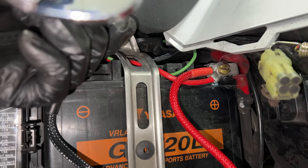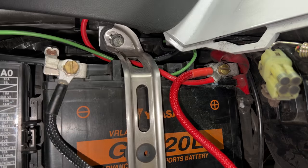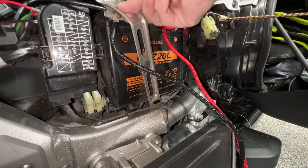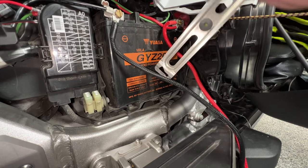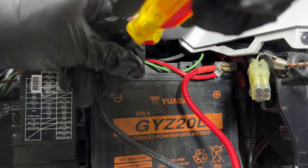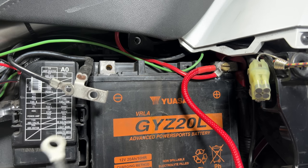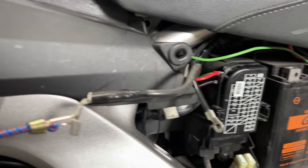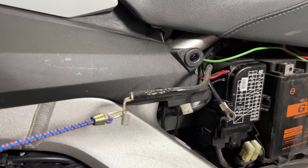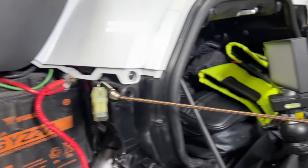Using a 10 millimeter socket with an extension, remove the bolt at the top of the bracket. There's a small tab at the bottom of the battery box holding the bracket in place — move the bracket to the left to get it out from underneath the seat. When removing a battery, always remove the ground terminal first. Unscrew the terminal screw and pull it out along with all the connectors going to that terminal. I'm using a bungee cord hooked to a saddlebag latch to hold the ground wire out of the way.